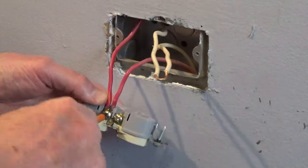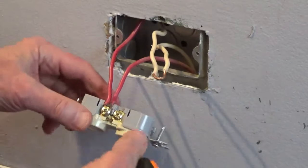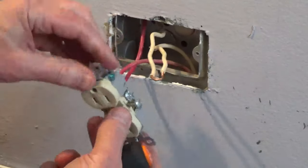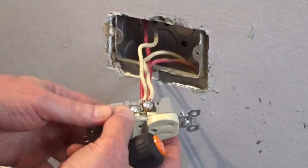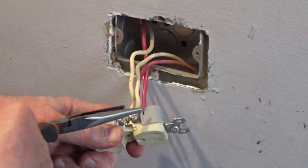The wires in this box have unspliced loops, so rather than running two wires in and two wires out of the box, the neutral and hot wires were stripped in the middle and the wire continues to the next box.